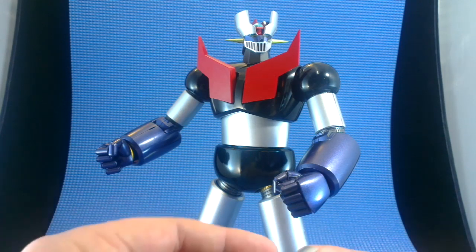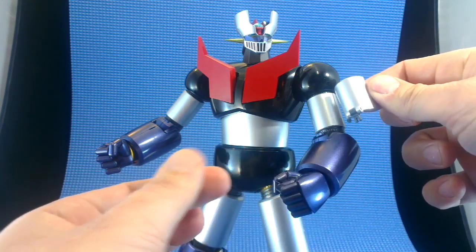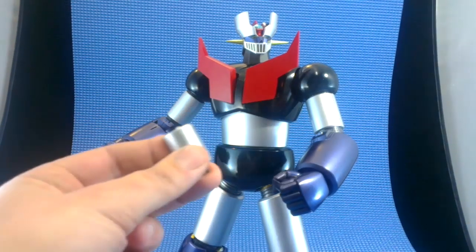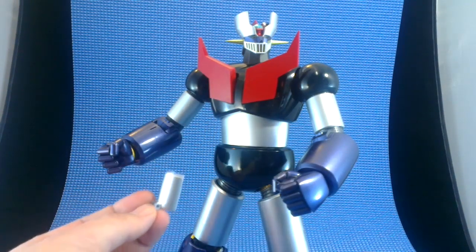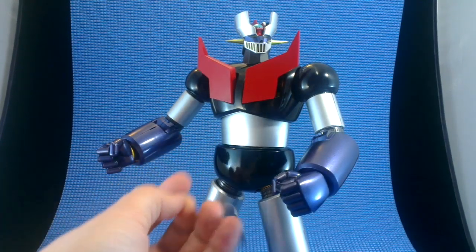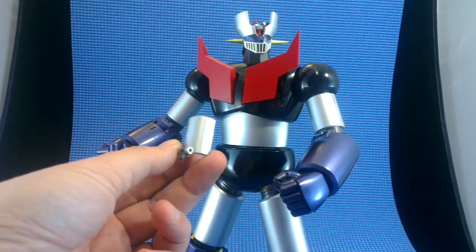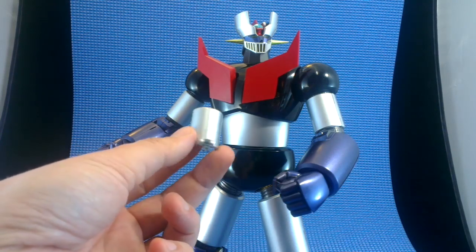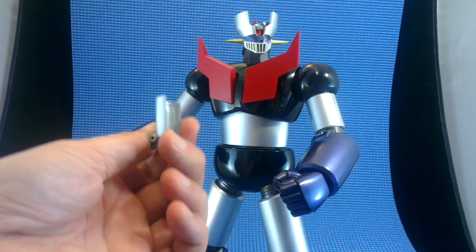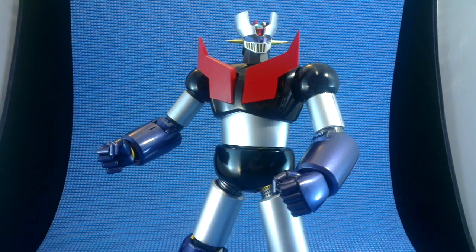Another standard piece we get is this panel, which replaces the arm panel and attaches to the forearm. I'm not sure why you would want to do that, but perhaps when the rocket punch comes off, you might want to join this panel onto the front part of the rocket punch instead of having it stay behind. I don't really have much use for this piece, but it must have happened in the show once.